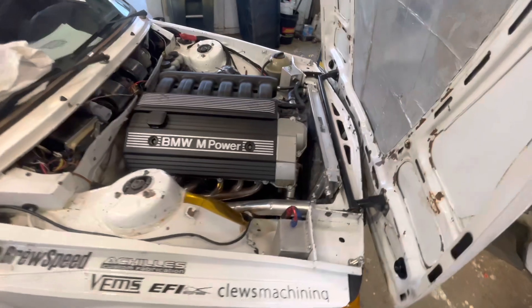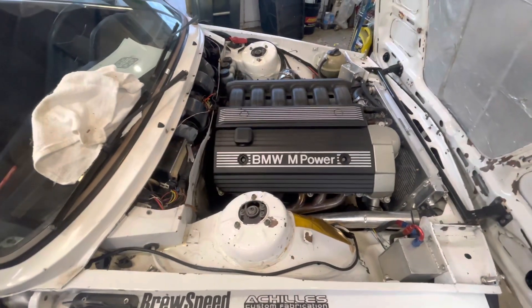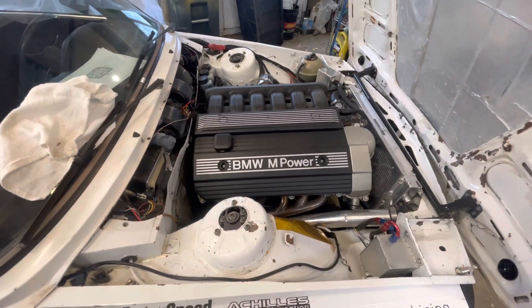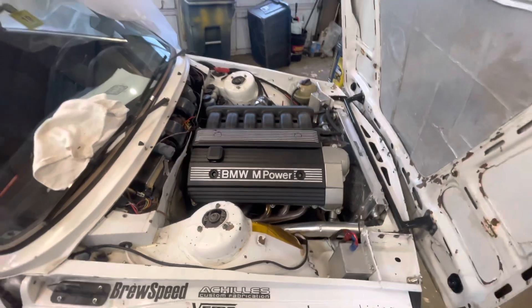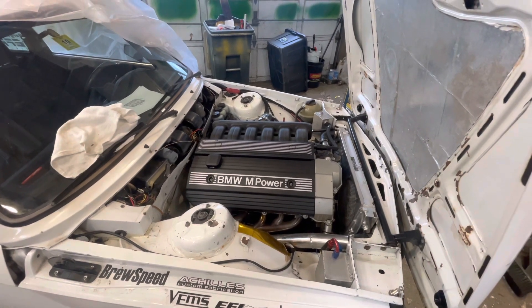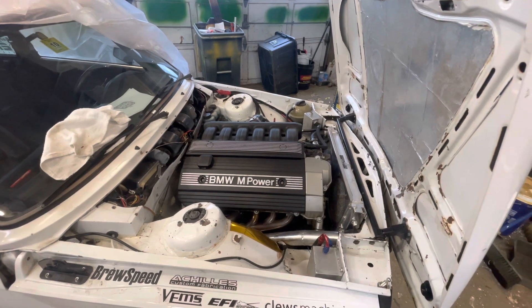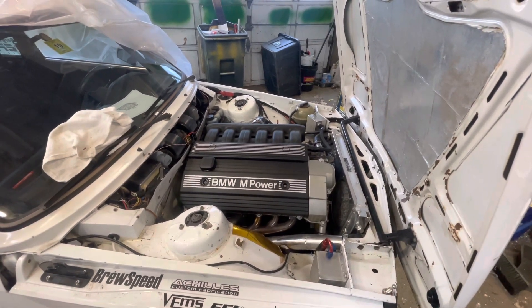It fits in there — a little tight all around — but it fits well and runs well. Right now we've got the power turned down to 250 wheel horsepower because the rear differential doesn't quite have enough capacity for more.